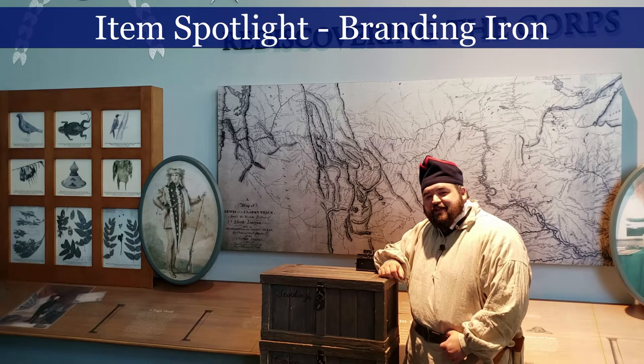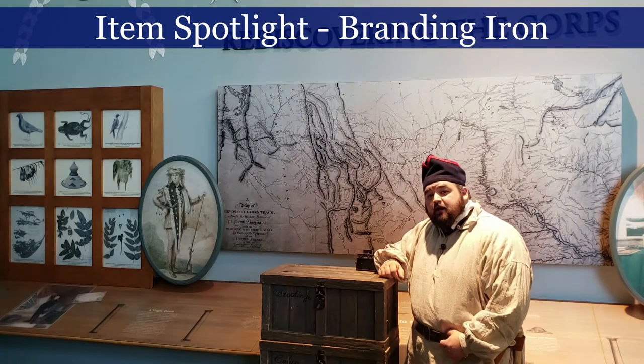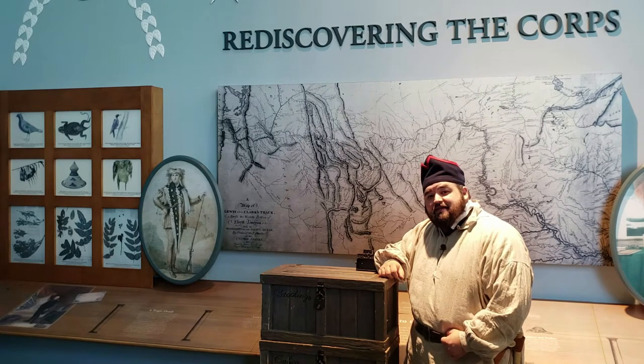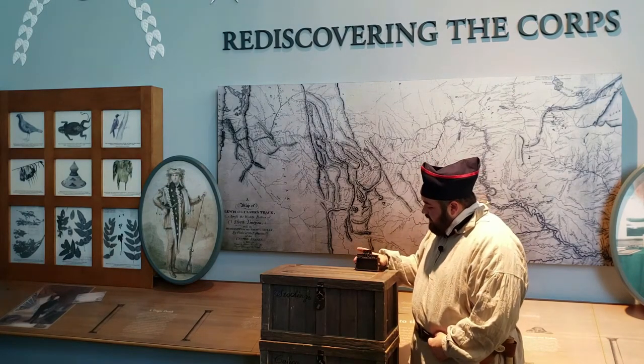Hello and welcome to the Lewis and Clark State Historic Site. My name is Ben and I work here as a site interpreter. Today I want to continue our item spotlight series and we're going to do that with this item right here.